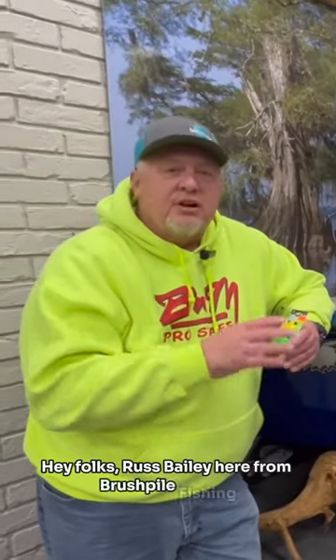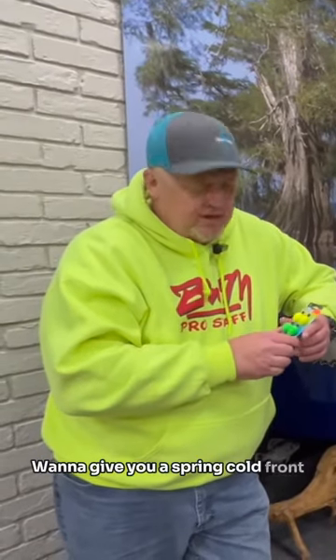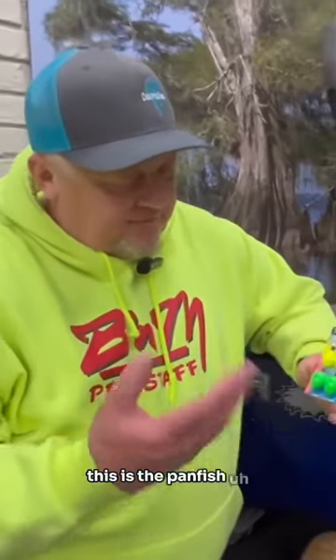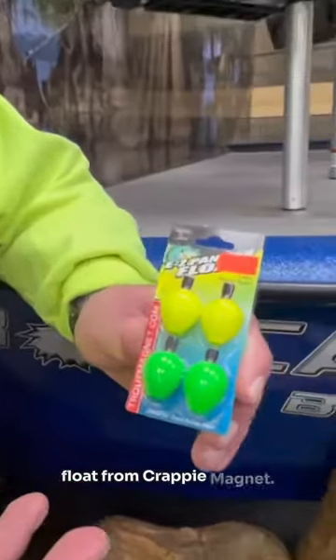Hey folks, Russ Bailey here from Brush Pile Fishing. I want to give you a spring cold front tip. This little piece of equipment right here is the panfish float from Crappie Magnet.